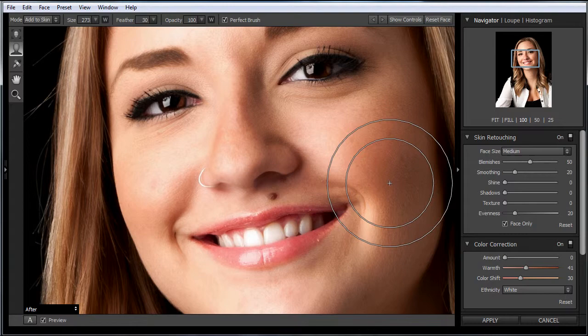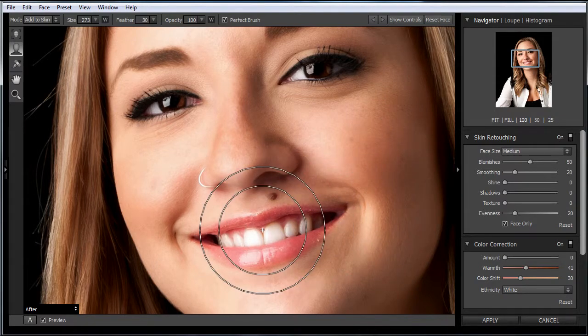For quick, small stuff on the web, it works fine, but when you're doing your finished work, you want to make sure that you do not apply softening to hair.